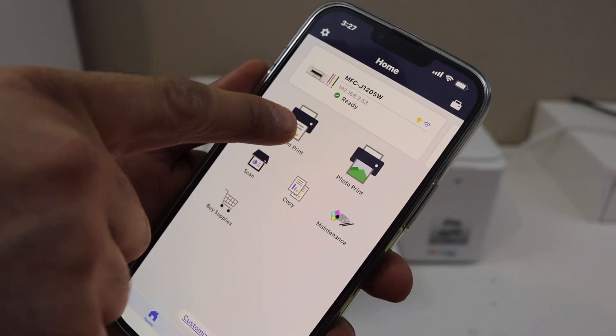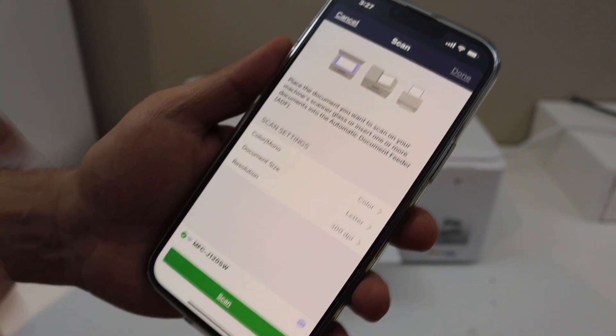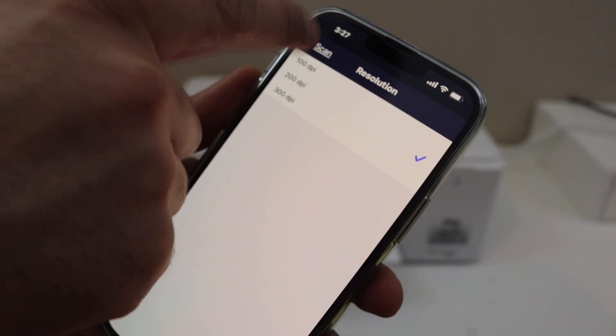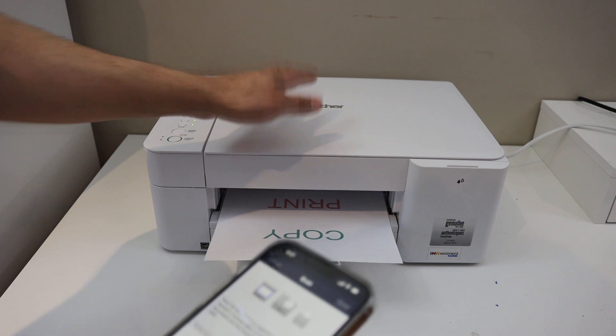I have the option to do document print and scan. To do a scan, click on the scan button and select all the details. If you want to increase or reduce the DPI, you can do that. Once you are ready, click on the scan icon. Make sure you put the page on top of the scanner facing downwards.